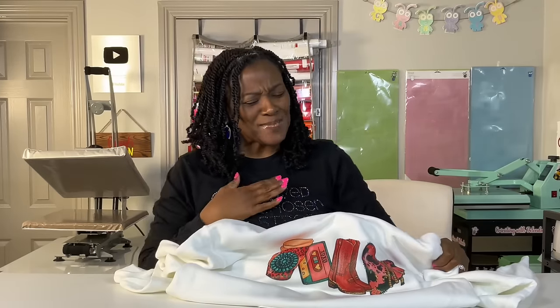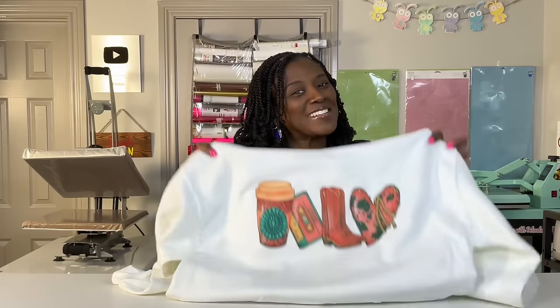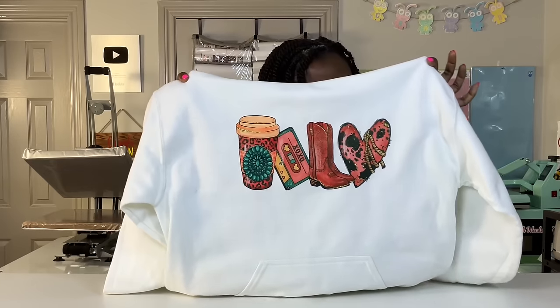Hello everyone and welcome to Crafty with Delonda. It's me again, Delonda, and thank you so much for joining me today. I am so excited to share this process with you.